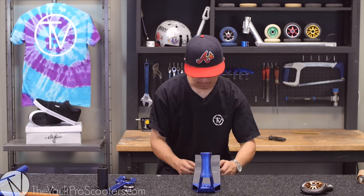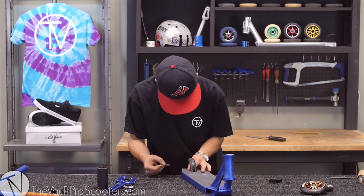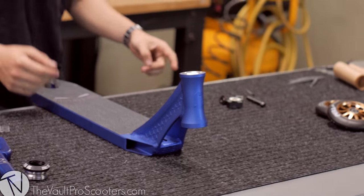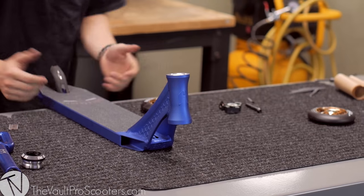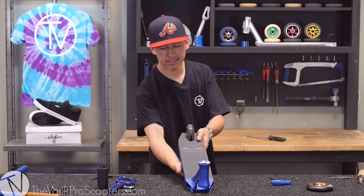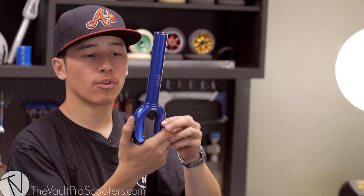The grip tape is all finished, so I'm just going to go ahead and throw on the back wheel. Since I'm already in the back, might as well — nice and tight.